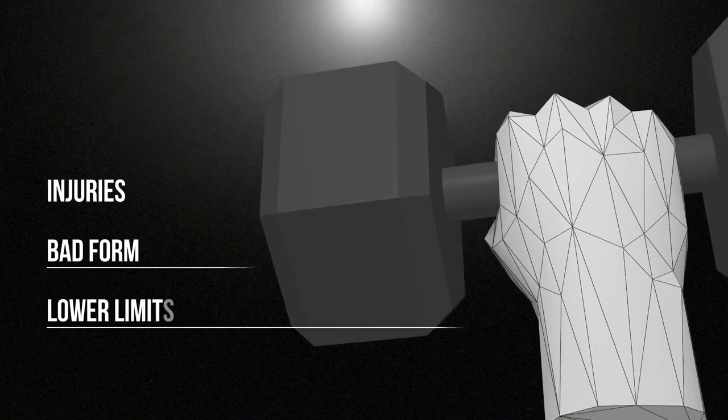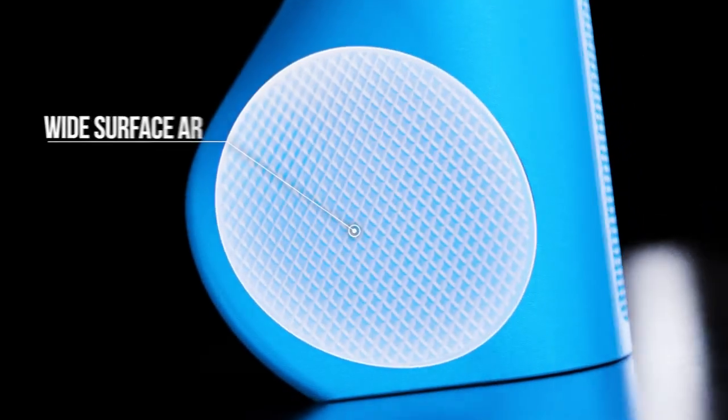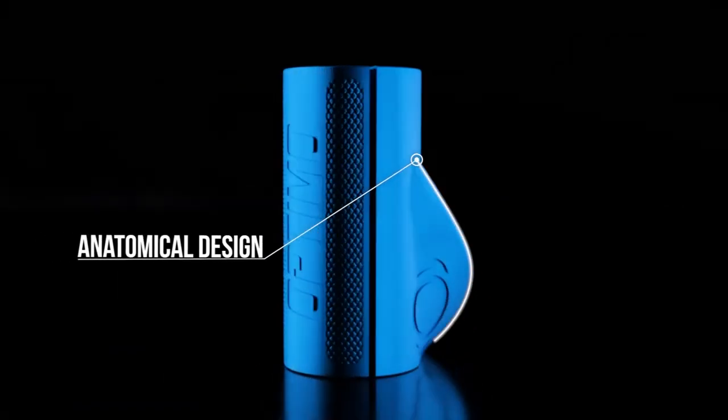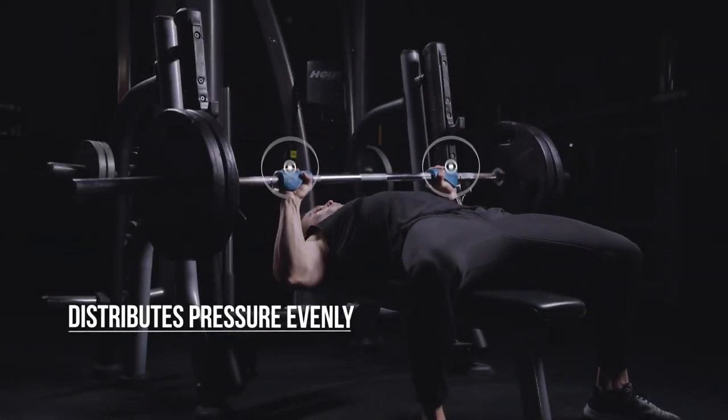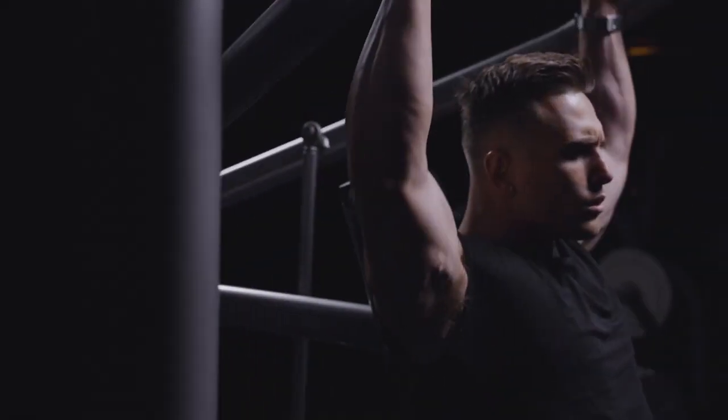Optimo features a thick wing designed to create a wide surface area that fits perfectly into each hand and distributes force evenly across your palm, so you can lift without strain.